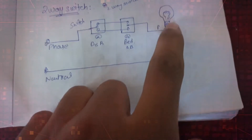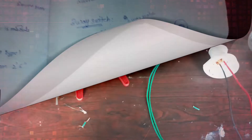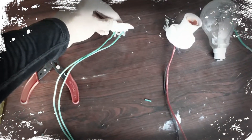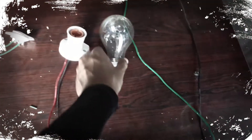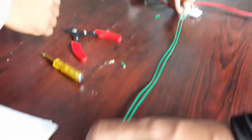The load is an electric bulb, and neutral is directly connected to the load. The equipment you require are a tester, a cutter, a two-way switch, a bulb holder, an electric bulb, and wires.